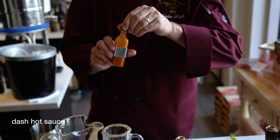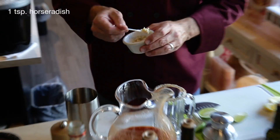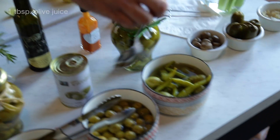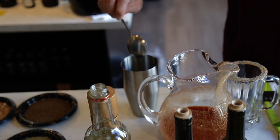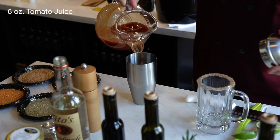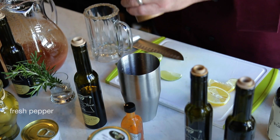Because we're doing a spicy Bloody Mary, I've got some of my homemade Tabasco sauce and some horseradish — we'll do a little bit more than we did with the last ones. We're going to take a little bit of olive juice from the green chili stuffed olives and add it right into our Bloody Mary mix. Then four times as much tomato juice as you had vodka, so about six ounces, and some fresh cracked pepper.